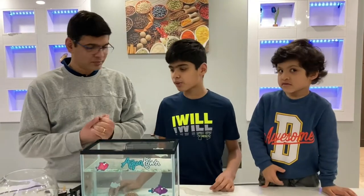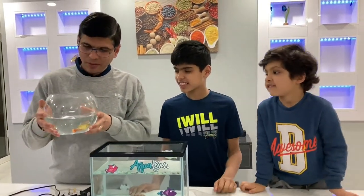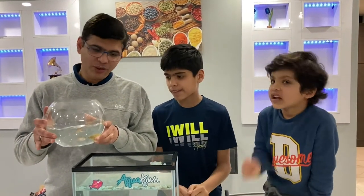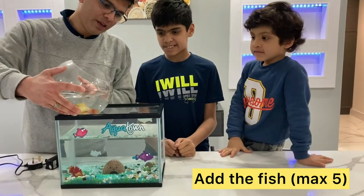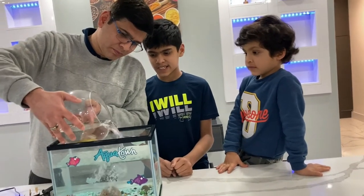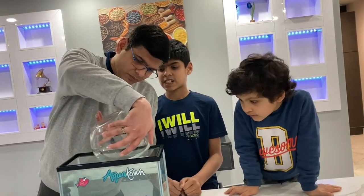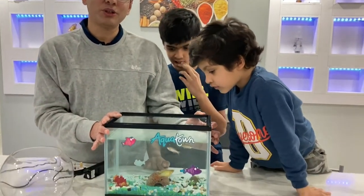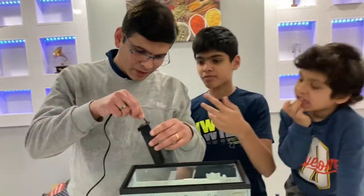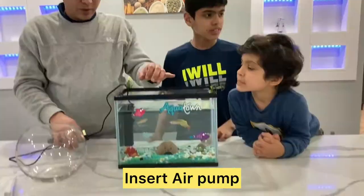So now you are going to pour the fishes and their water into the tank. Friends, we have three freshwater fish and three shrimps. We will add the fish in the tank and pour it slowly into the water. Now we will add a water pump and connect it to the main.